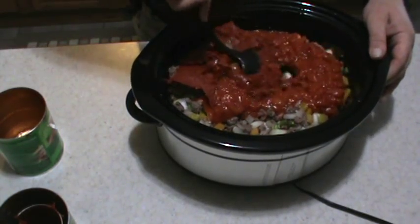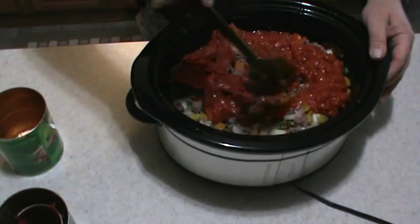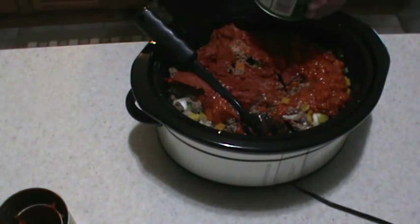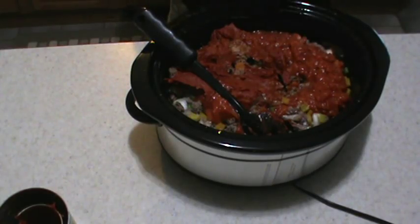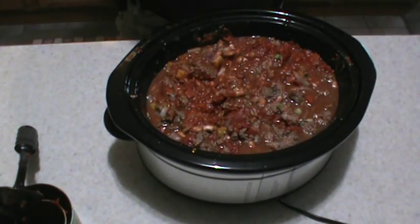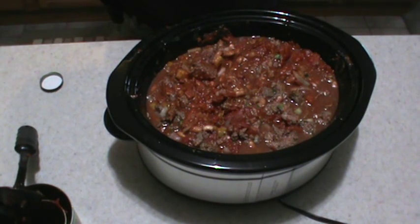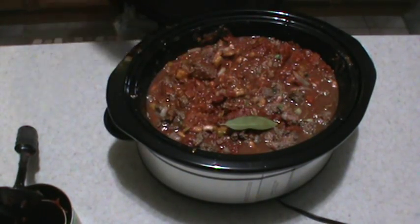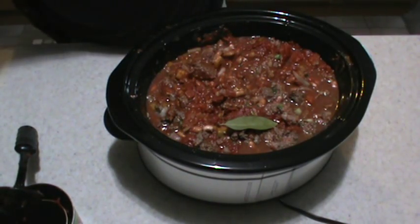Now since this is very thick chili, I'm going to take my diced tomato can and start off with about half a can of water, then we'll mix it up and see how it looks. I'm going to add one bay leaf — remember to pull that out after your chili is done cooking.